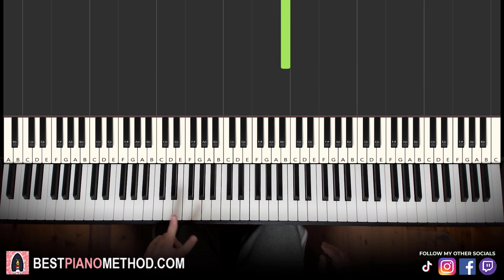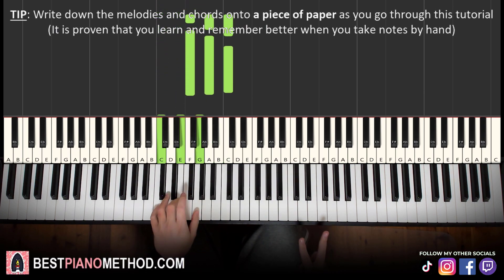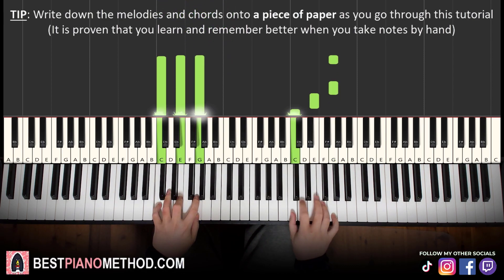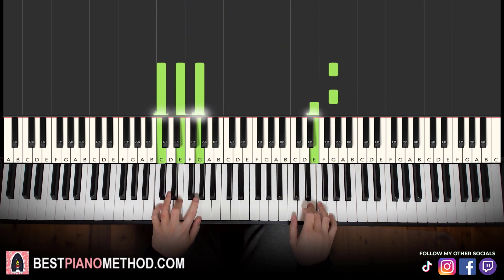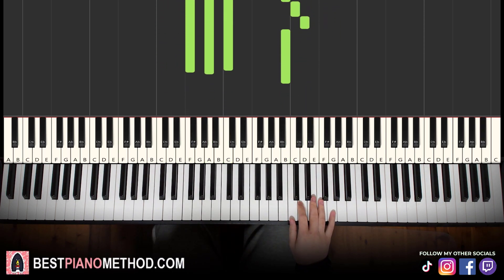For the right hand we have two chords: a C major (C E G) and an F major (F A C). With these two chords in mind, two hands together go like this — G and C major together, then F major together.